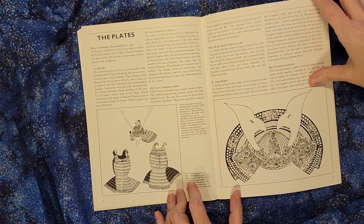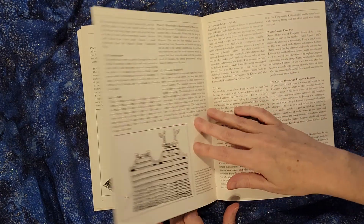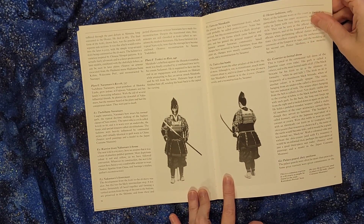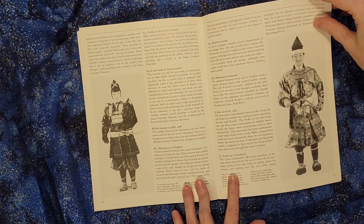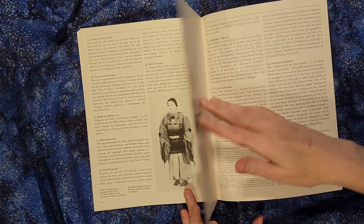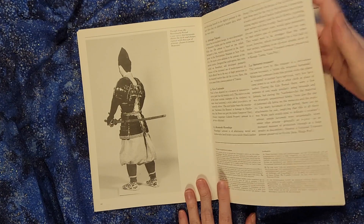On one hand there are very expensive books out there that have a full color set of everything. On the other hand, this is a fairly inexpensive way to get a lot of this information, and there are pictures in here that you won't find anywhere else, so it's good to have to fill out a collection. I enjoy this book very much — let me know if you have any questions about it.